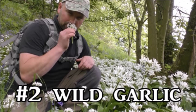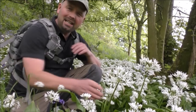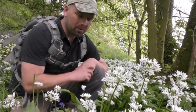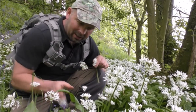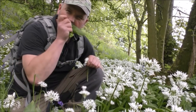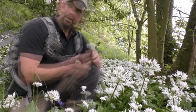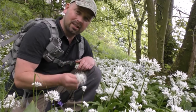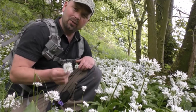Hello there, welcome back. In this video we're going to be taking a look at wild garlic. Here's an area that's absolutely even with it — when you get the right conditions it really grows with some profusion. The whole area smells absolutely beautiful. I'm kneeling down here crushing the leaves and it just smells so garlicky, very very nice. This is one of the easiest foods to recognize, one of the safest ones to eat, and one of the most delicious as well.